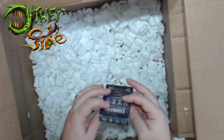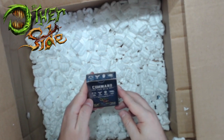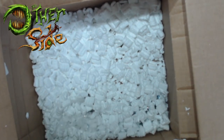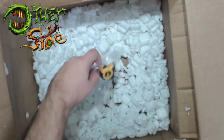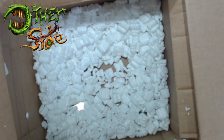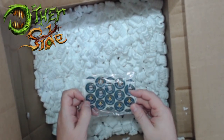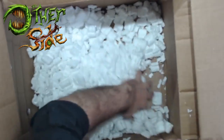Another command deck - hopefully these are a special version or just an additional set. Another tape measure with the Other Side logo on it. We've got two packs of tokens - I was worried we'd have to split tokens - two tape measures, two decks, and two rulebooks. And that is all.